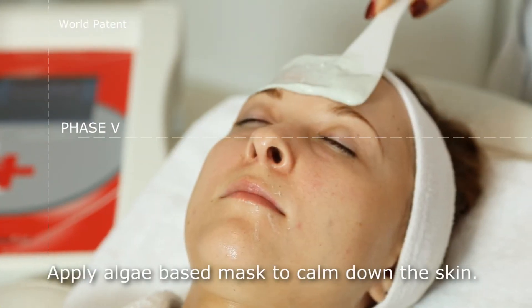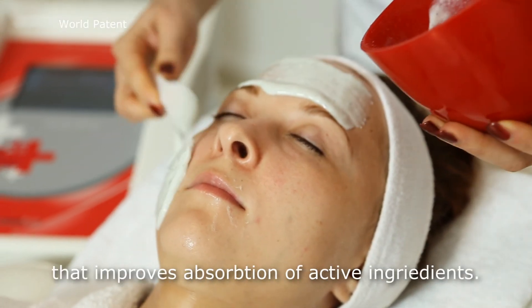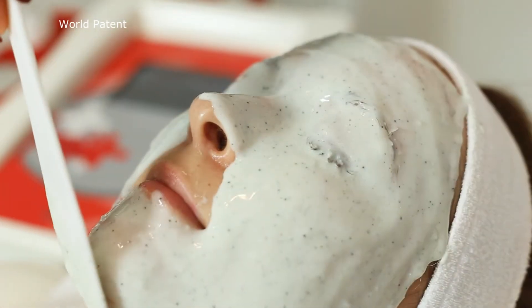Apply an algae-based mask to calm down the skin. The mask provides an occlusion effect that improves absorption of active ingredients.